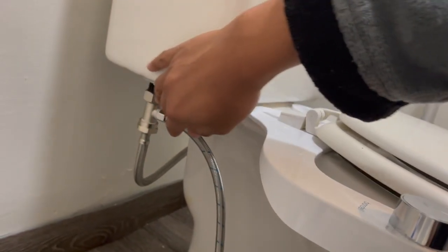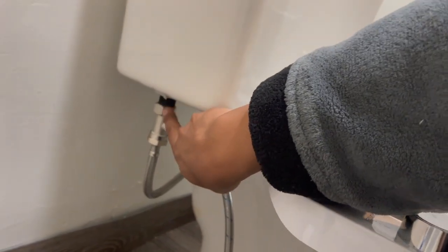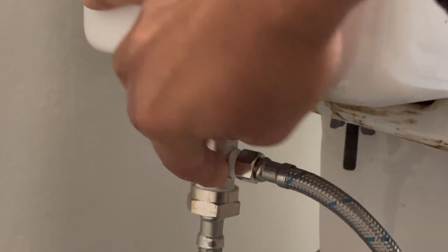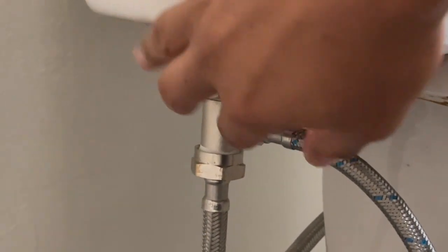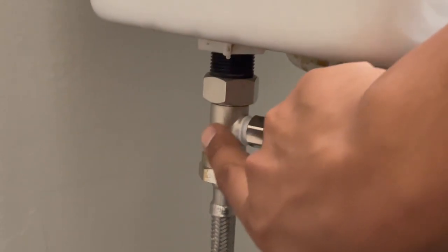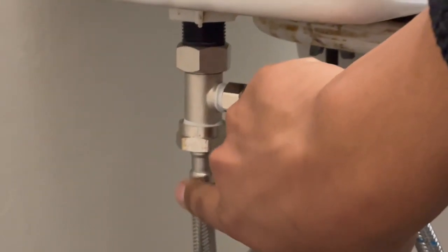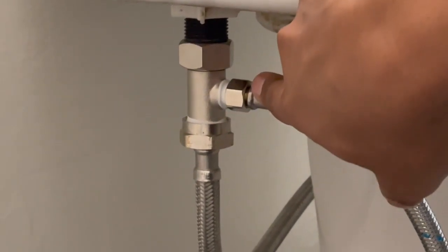You disconnect this one from the plastic, and then you install the part that comes with the bidet. I add Teflon tape just in case. Connect this to this first, then the toilet hose to this, and the water supply — this is the water supply — with Teflon tape.